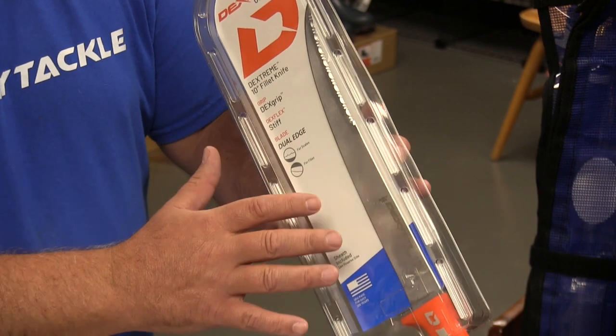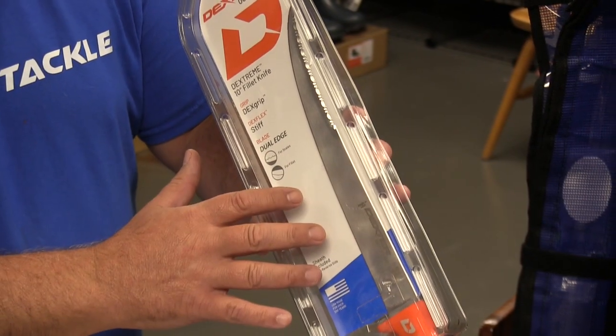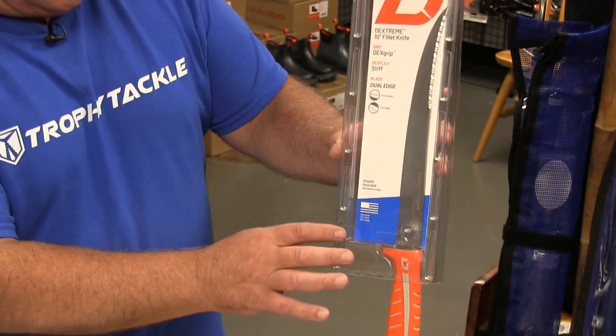They've been selling very, very well. Really good reviews from all the customers we sold them to. We really appreciate that Dexter is always looking forward. This is a great knife, so keep an eye on these.